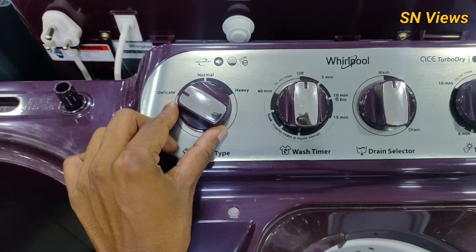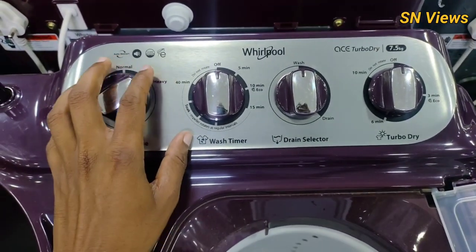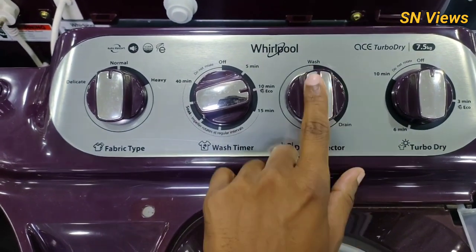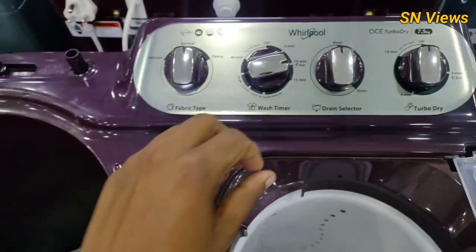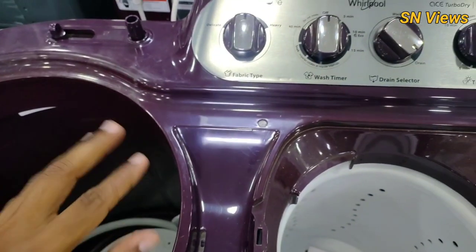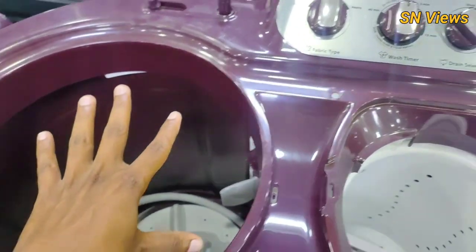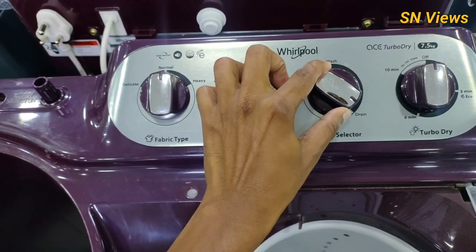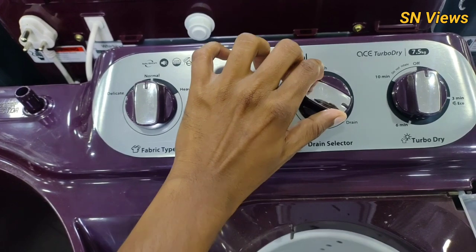You can find a normal, delicate, and heavy setting. If you want to select delicately — for example, for sarees — you can use normal. For jeans and bedsheets, you use heavy. There are extra buttons in the program. You can select the fabric type and manage the timing. There are wash and drain options — you can open the water and the outlet pipe in the same way.